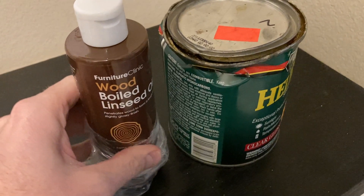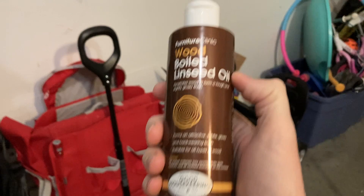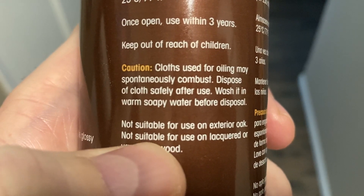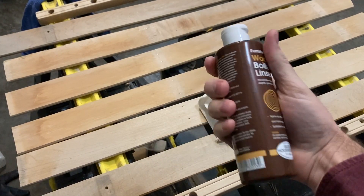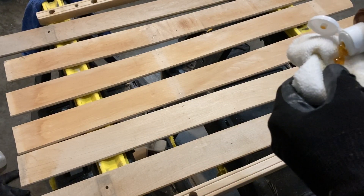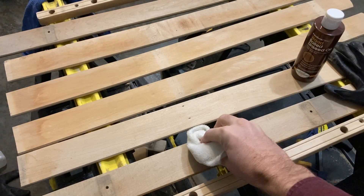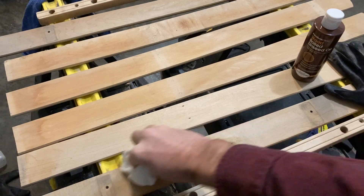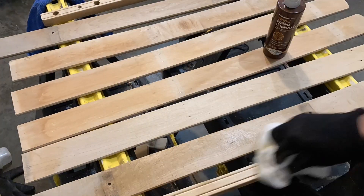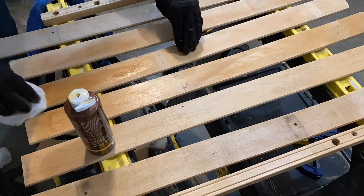We're going to be applying boiled linseed oil, and then we're going to seal it with some exterior-grade polyurethane. Read the instructions because on the back it says you cannot take a rag or cloth and just throw it away — the oils can naturally combust and there have apparently been lots of fires from this, so you have to be really careful. I'll show you how I dispose of my rags. I'm going to apply this to a rag — you could use a brush — and I'm using the rag for the first coat of linseed oil, then I'll switch to a foam brush.